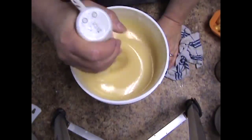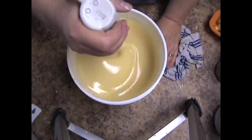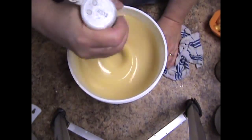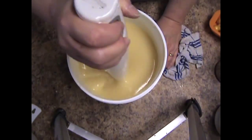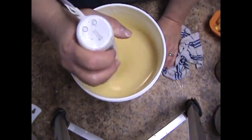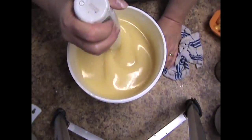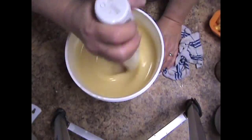Hi guys, Diana back. This is going to be a tropical mix of coconut, pineapple, and lime, along with some other notes. And I think I'm going to call it Tropical Colada.